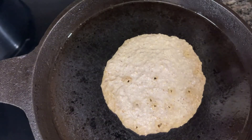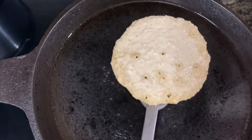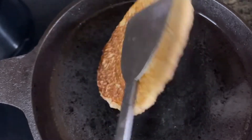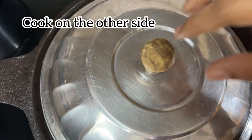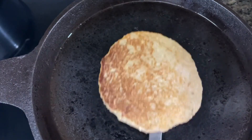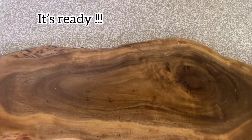Let's check if it is done. I'm easily able to get it out of my well seasoned iron skillet. Let's turn it around and cook on the other side as well. Your banana oats pancakes are ready!